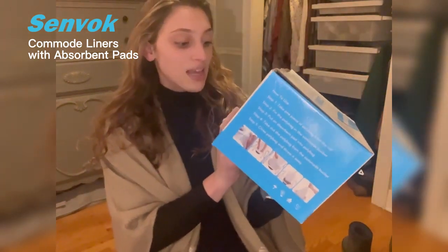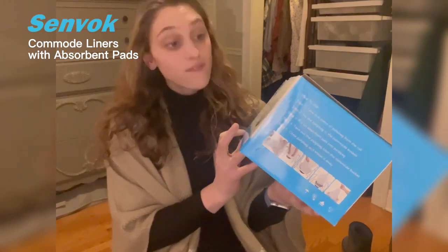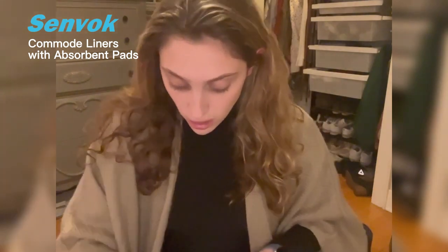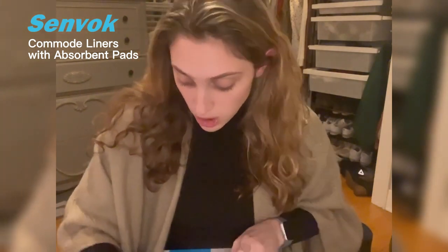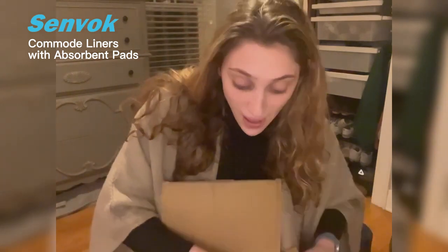The bag size is 16 by 21 inches, and the pad size is 9.5 by 5.5 inches. Now let me show you what it looks like on the inside. These are really good for somebody who might be working at nursing homes, or maybe if you have somebody that needs a bedside bathroom.